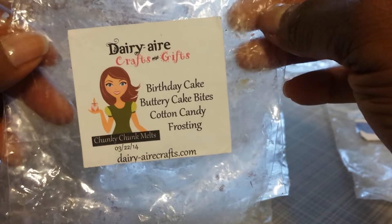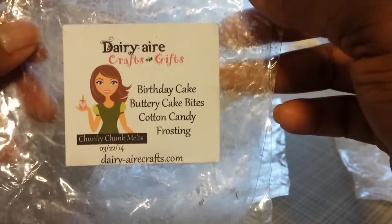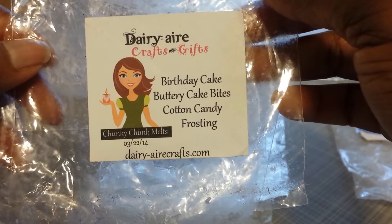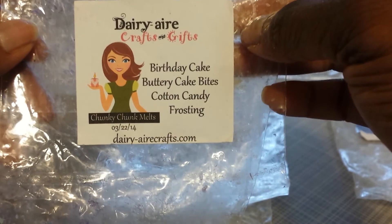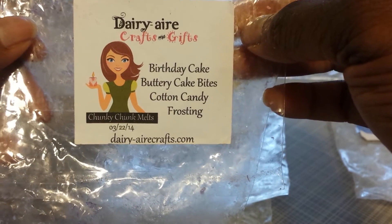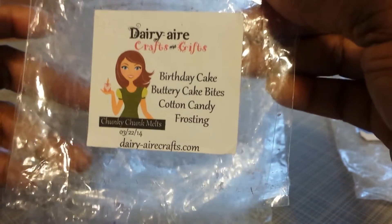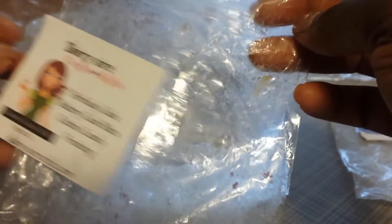This next one was Birthday Cake, Buttery Cake Bites, Cotton Candy Frosting. This one was good — not my favorite compared to the one I just reviewed or some other ones I've talked about in the past. It really had a strong buttery cake note that stood out a lot, as well as the Birthday Cake — more like that buttercream frosting scent. I don't remember the cotton candy so much in this one. It had a medium throw and I thought it did very well.